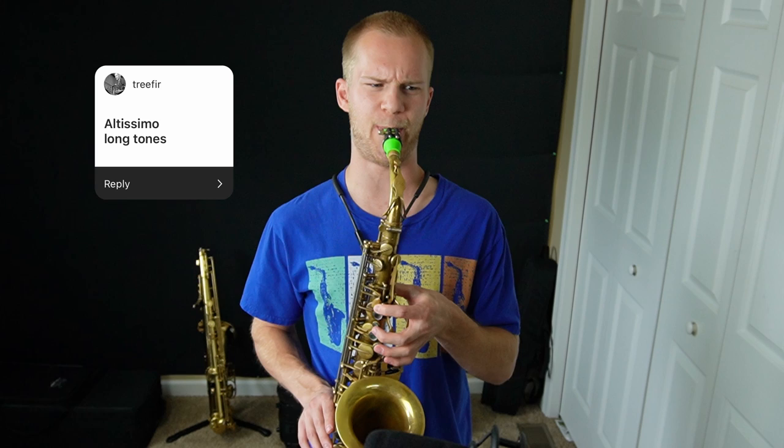That's actually so weird. It feels way easier to play altissimo, I'm not even going to lie. I guess because I can't feel it, I don't know if I'm pinching or not. It's strange.